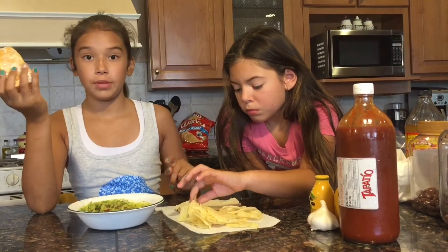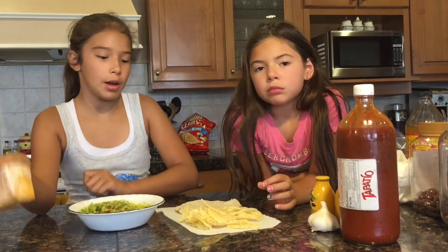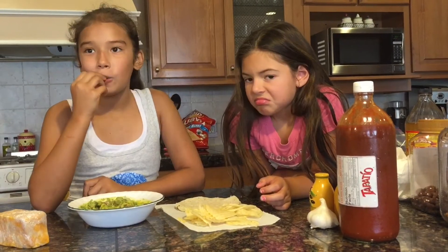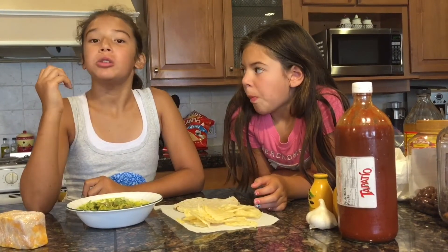But first we're gonna try it without cheese, and then we're gonna try it with cheese. So I'm gonna try it with the Lay's Wavy Chips. They need corn tortilla chips.